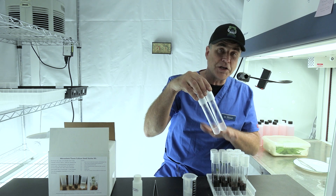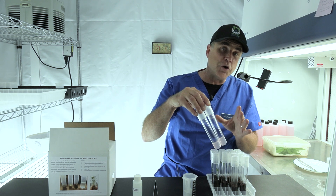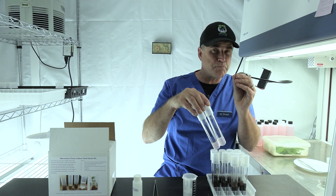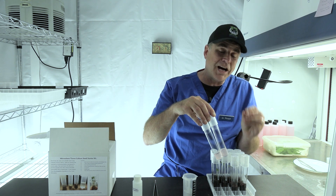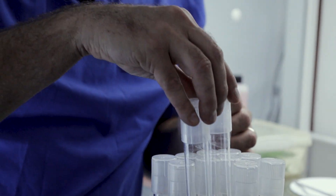You'll notice that I've got two additional tubes. This is tissue culture media that we can use as a rescue for seeds that may start to open but not quite germinate inside the tubes. So this is rescue media and we'll get to that in a moment.